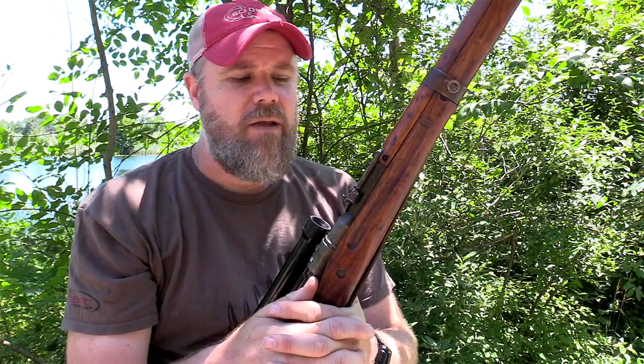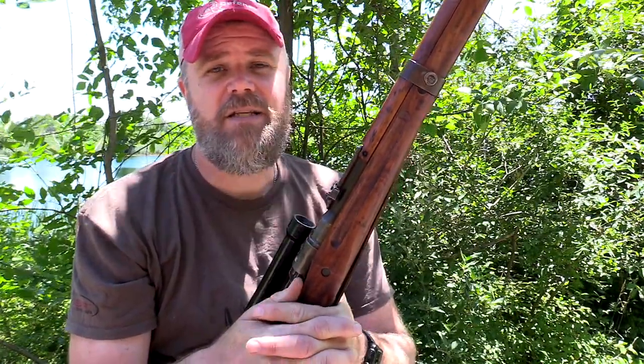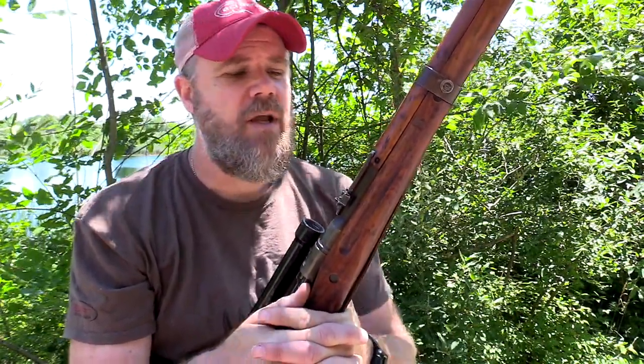Welcome back. Today we're out at the range to shoot a Type 99 Japanese sniper rifle. These rifles were produced during World War II. The Type 99 came later — the most common sniper rifle a US soldier may have encountered on the battlefield would have been the Type 97, which was chambered in the 6.5 Japanese cartridge.